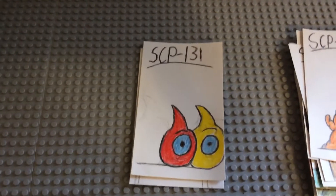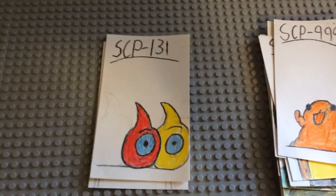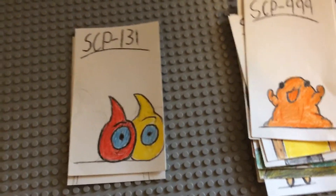SCP-131 — it's just the two dot no-eyed pod things. There's not much to say; I just drew raindrops basically, put some eyes on, and added some expressions.